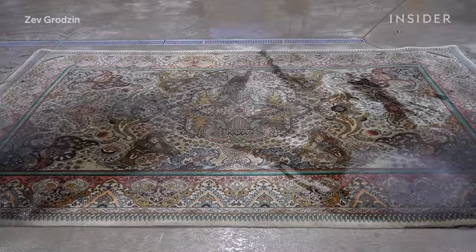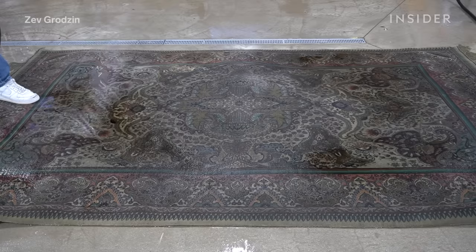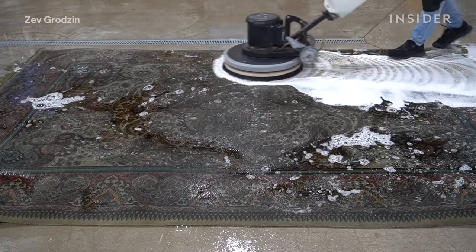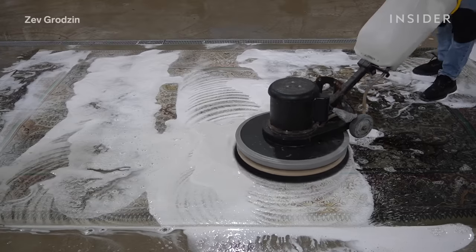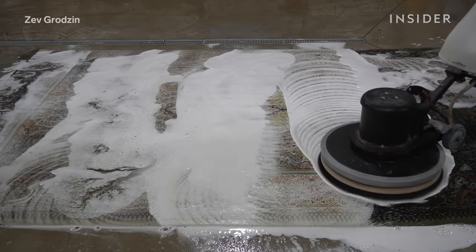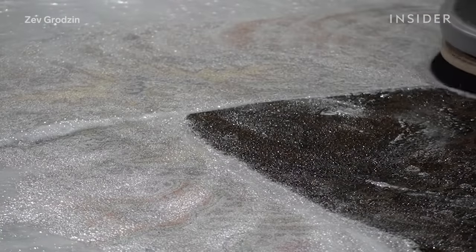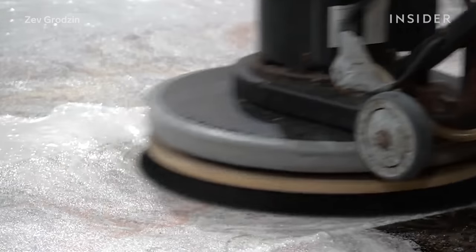After letting the browning treatment sit for 15 minutes, he hoses down the rug and applies shampoo. Next, he agitates the fibres with a scrubber, which loosens up the accumulated dirt and brings it to the surface. The scrubber or buffer helps scrub and spread the shampoo throughout the rug in a fast and efficient way. If you were to do this by hand, not only would you get tired physically, but it wouldn't be as effective.